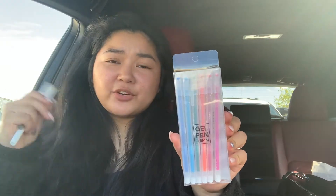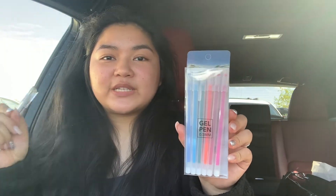Next I got these gel pens. These ones are really cheap and kind of okay quality — not the best. The only reason I got them was because I wanted different colors for my signature board. I bought a signature board for my birthday so my friends could write little messages and wishes for me on my 18th birthday, and I wanted them to be able to choose a color they liked.